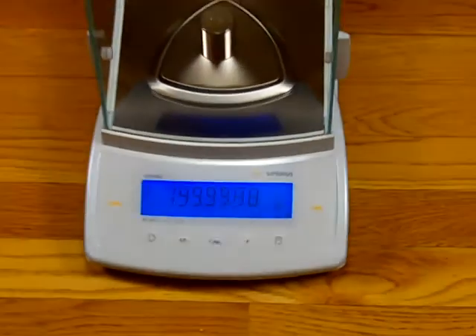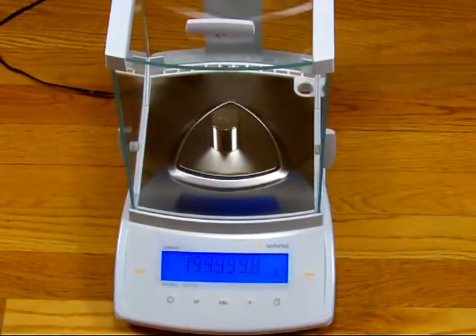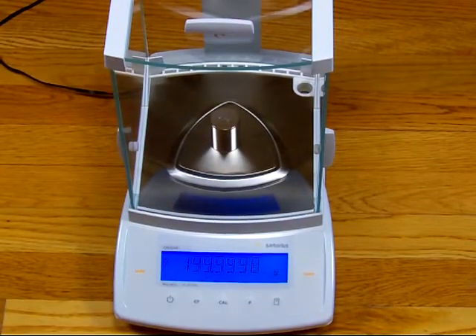That's within tolerance. The balance has a readability of 0.0002 grams. Now the balance is locked in — it's 199.9999, so it's right on the money.